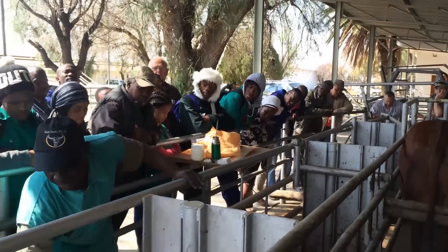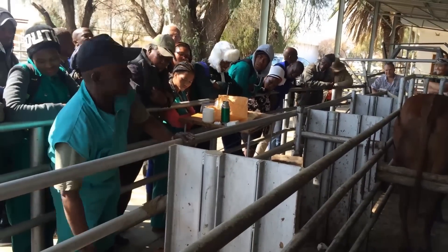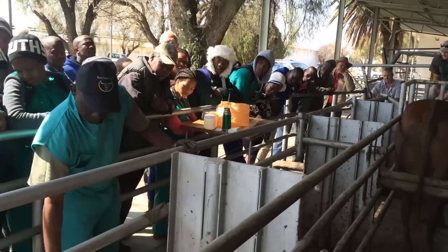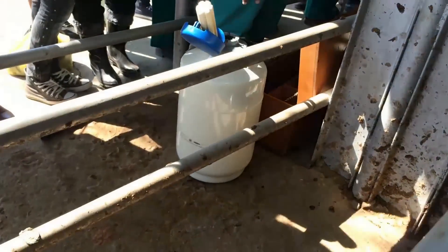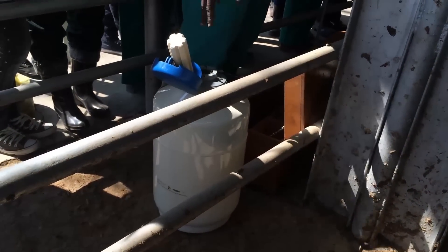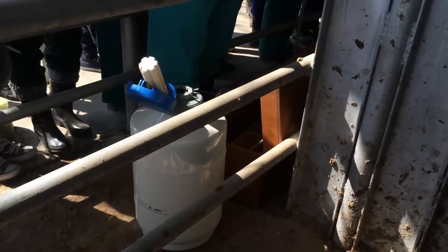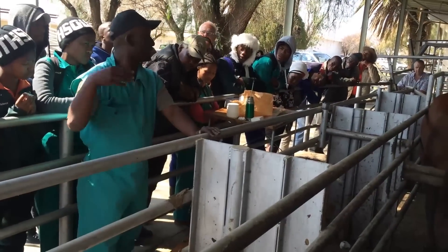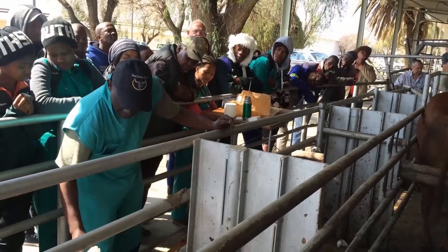On the other side, this is my bull — the flask. We call it a liquid nitrogen flask. Inside here it's liquid nitrogen with the semen straws. Liquid nitrogen is minus 196 degrees Celsius, so it can preserve the semen indefinitely. As long as you top it up with liquid nitrogen, you can use it maybe after 20, 40, even 50 years — it depends how long you store it.